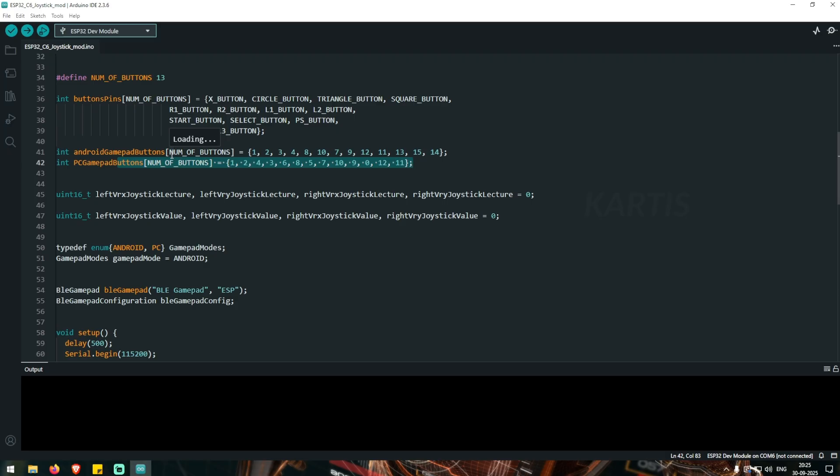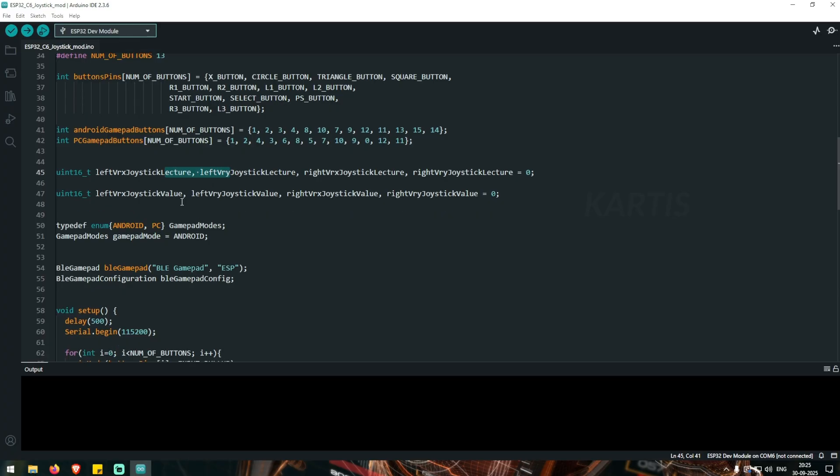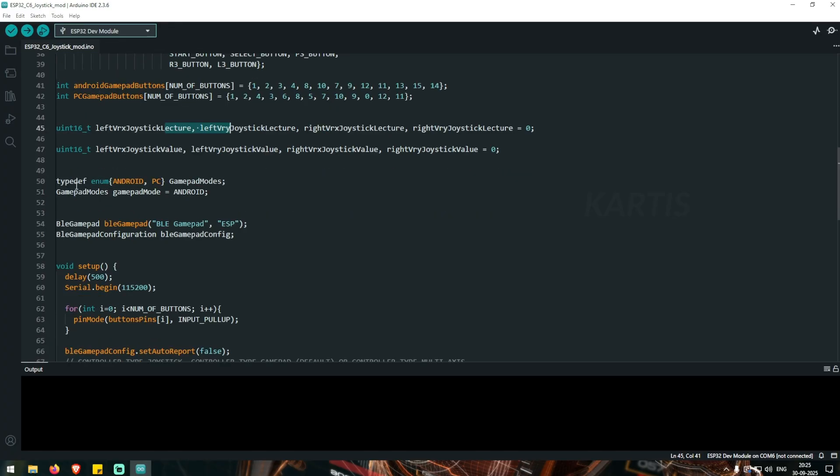If you are going to PC, then you can use the code. You can use Android — we will be able to program the X and Y joysticks. There is a type F and E number. You can select Android or PC; we will select Android. If you are using Android, you can use your Android controller.